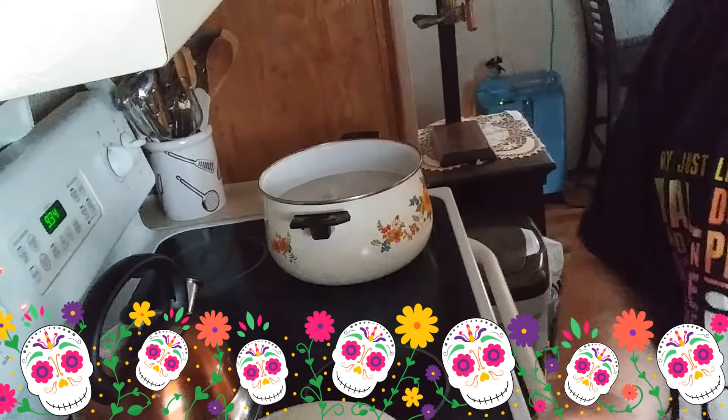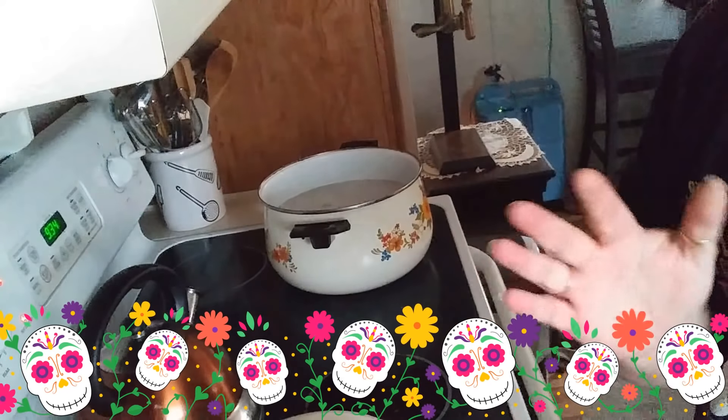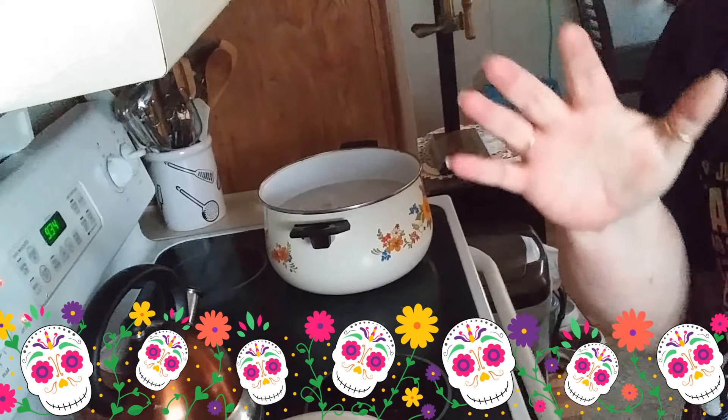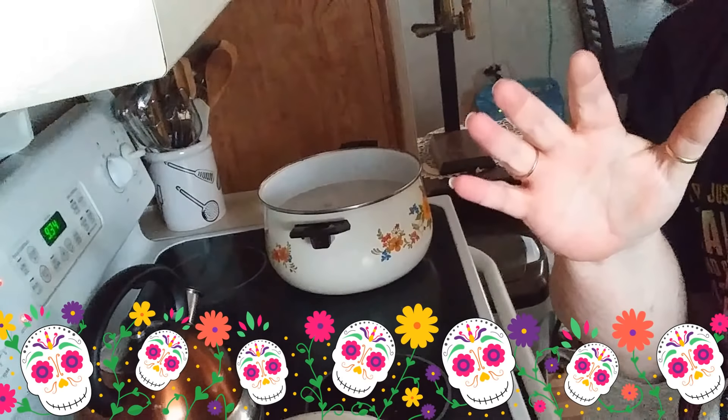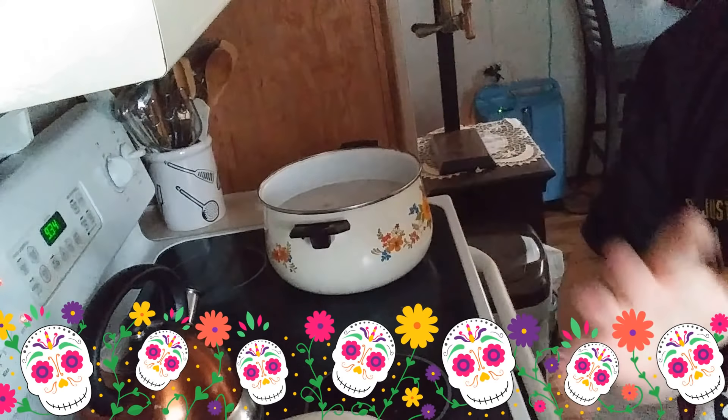Hey everybody, good morning. Look what I got going on. So what I did was I've had some chicken breasts in the refrigerator the last couple of days. I decided I was going to go ahead and make some chicken and dumplings.